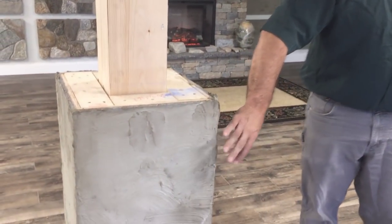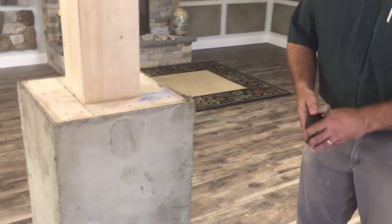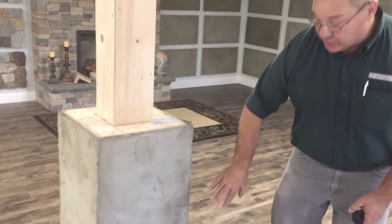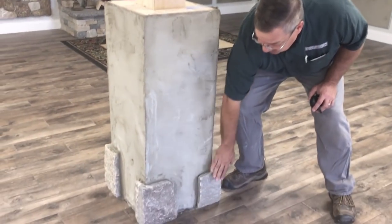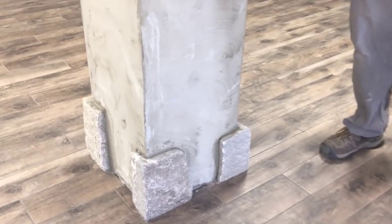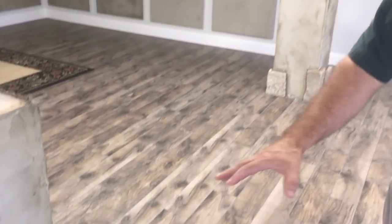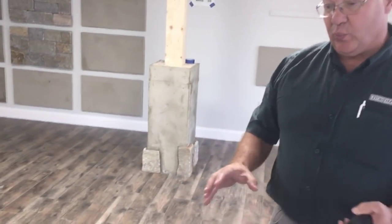So what we've done is we've designed the columns so they're big enough — about 20 by 20 — so that we can put a corner piece, another corner piece, and a stone in the middle. We've set the corners of both of these columns as two columns. And this is what we used: Boston Blend Square and Rec.